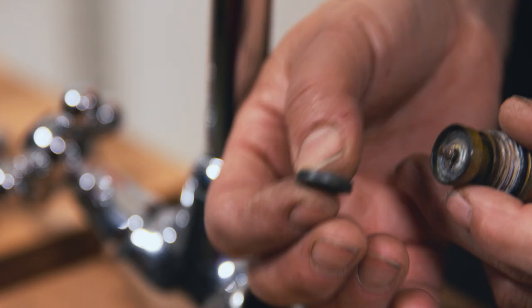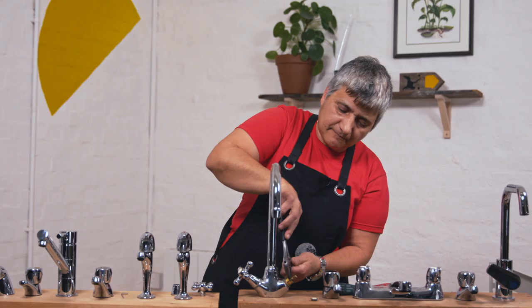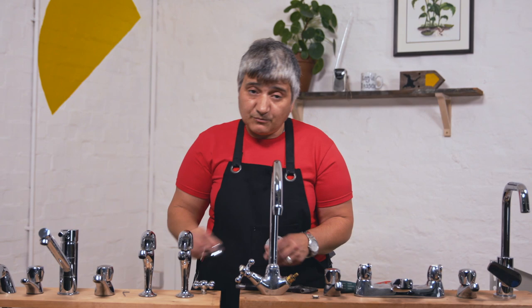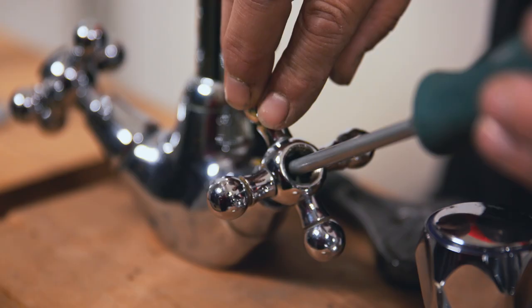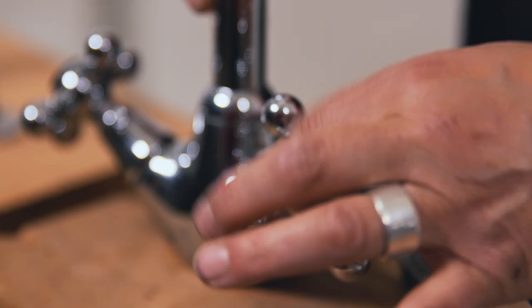Once you've got your new washer, you simply put it back on and put the nut back on. You don't need to tighten it up massively — just get your spanner and tighten it up until it stops. You don't have to go mad. Put the shroud back on, then the head with the screw — tighten the screw up and put the cap back on. Turn the water on, job done. Power tools for every woman!